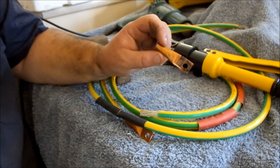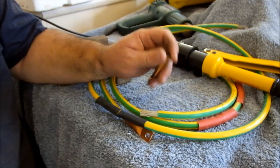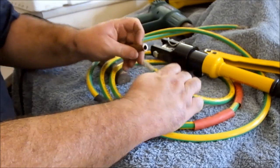I've just made up some terminals. Just get some half inch copper tube, hammer it flat, drill a hole in it — and it's a near perfect fit for the 35mm cable.